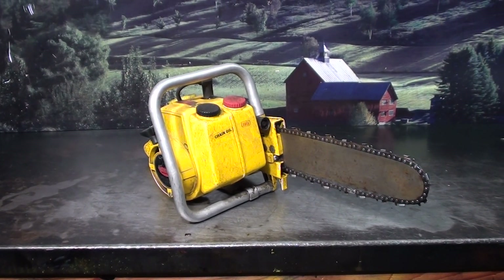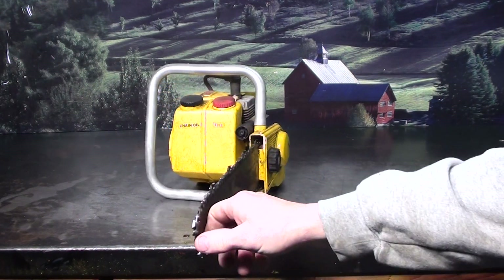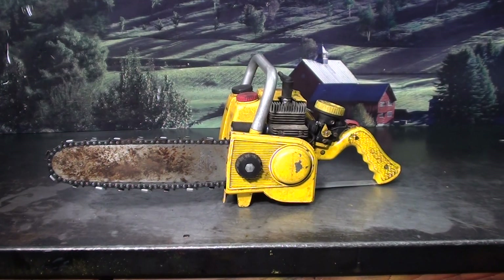Hey everyone, welcome to Shop Talk. I have quite a few questions about what kind of chainsaws the chainsaw guy collects. Here's one from my collection — it's a 1966 Cox Beaver model. Very limited production. These were a 1.4 cubic inch motor.